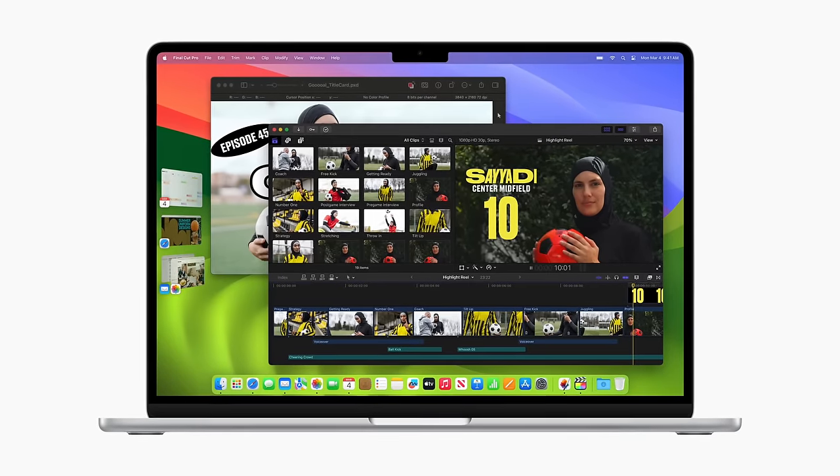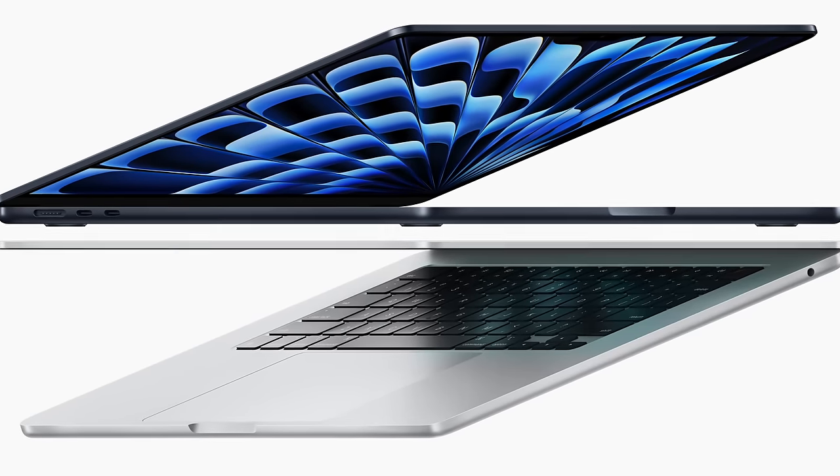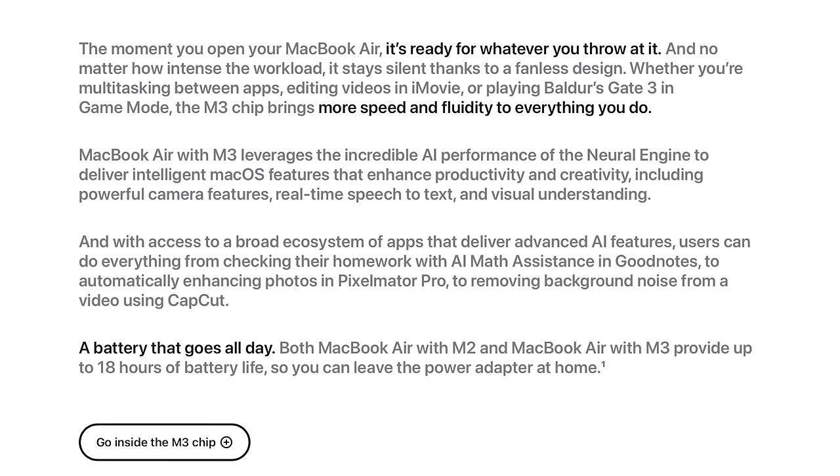These are crazy powerful machines and will have the same battery life rating at 18 hours for both the 13-inch and the 15-inch model. The thing I find really interesting about the M3 MacBook Air is Apple touting its AI features — they are saying this is the best consumer-grade laptop for AI. If you look at the website, there are mentions of AI everywhere. Apple even has a blurb saying that AI features can help users with homework, from AI math assistance in GoodNotes to automatically enhancing photos in Pixelmator Pro to removing background noise from videos in the CapCut app.